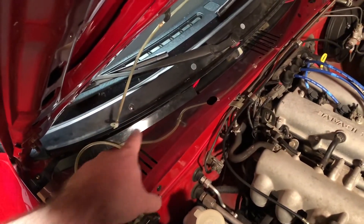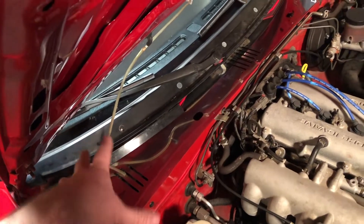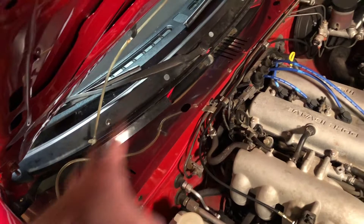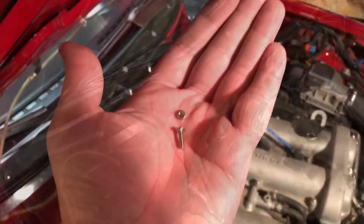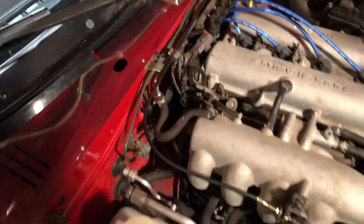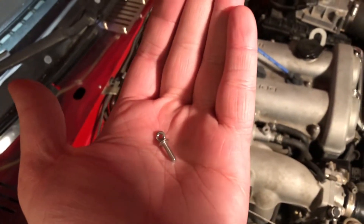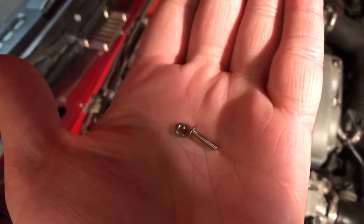I did learn that this black plastic piece does not have to come off. So I went through a lot of trouble taking that out, and now I just put it back in. Whatever you do, don't drop these little things — we're working right under the firewall in the engine bay with those tiny little nuts, and the last thing you want to do is drop one because they did not include any extras.